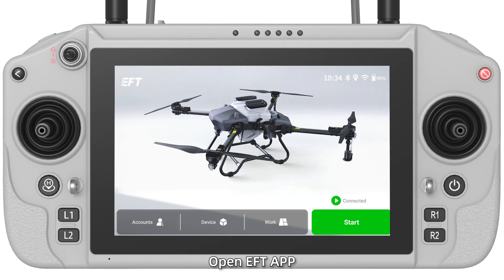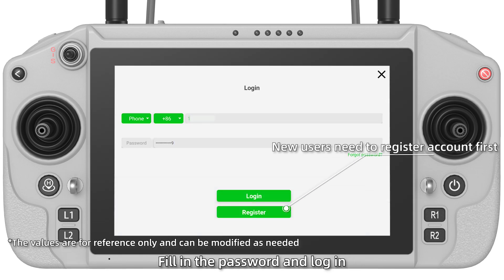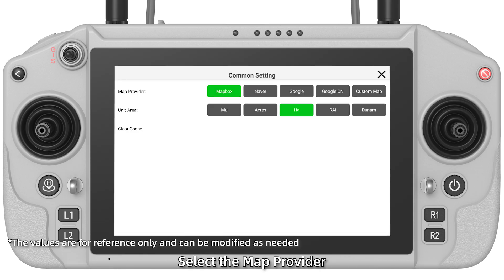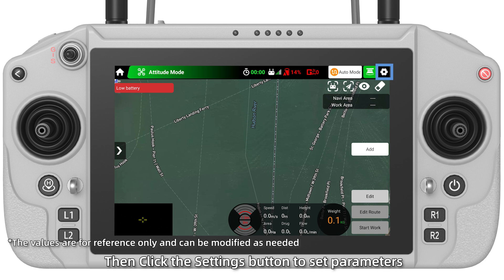Open EFT App. The 'Connected' on the home page indicates successful matching. For Parameter Settings, click Accounts on the EFT App, fill in the password and log in. Click Command Settings, select Map Provider and Unit Area as needed. Return to the home page and click Start.